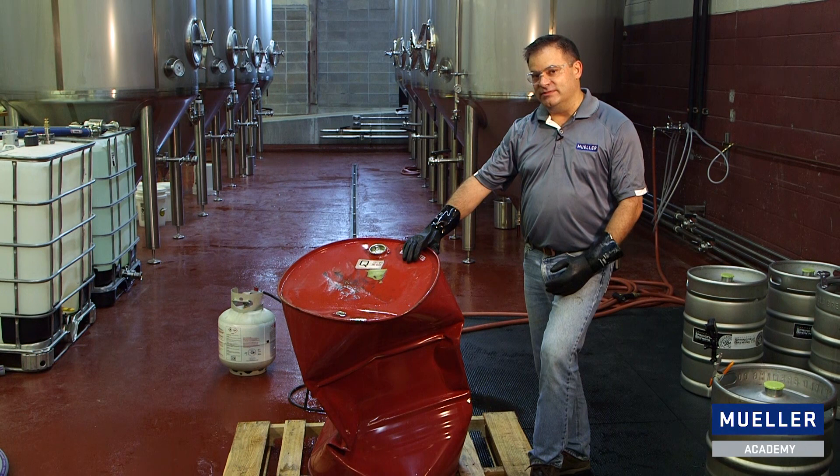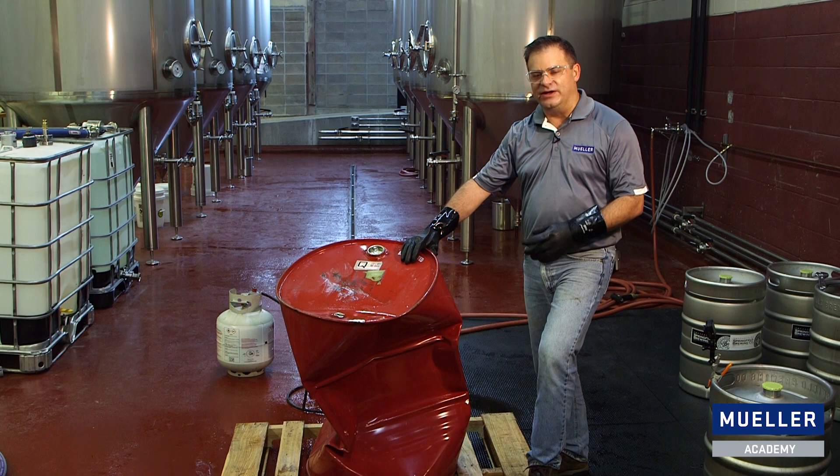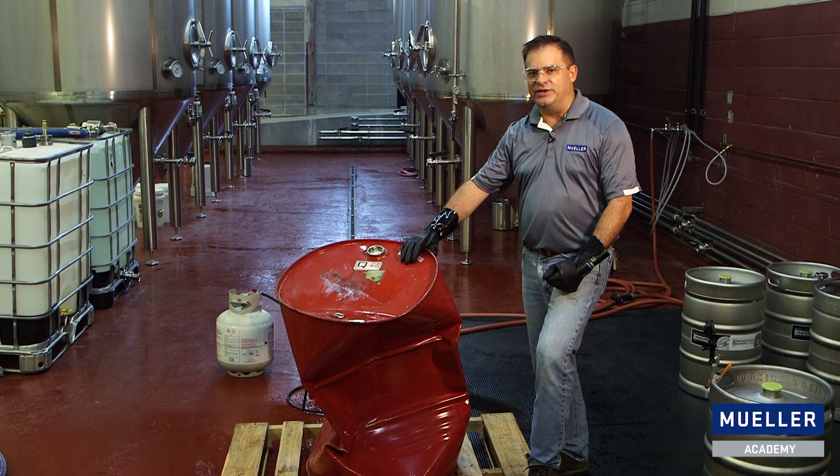So that's vacuum failure — hot CIP, cold rinse. And if that doesn't stress the importance of a proper vacuum relief valve, then I don't know what will. If you have questions in the future about vacuum, vacuum relief, or vacuum relief valves, call Paul Mueller Company. Thank you.